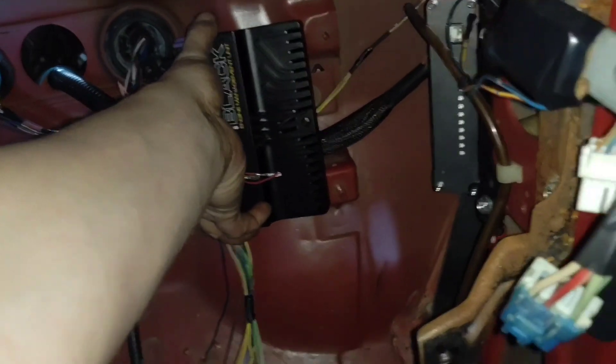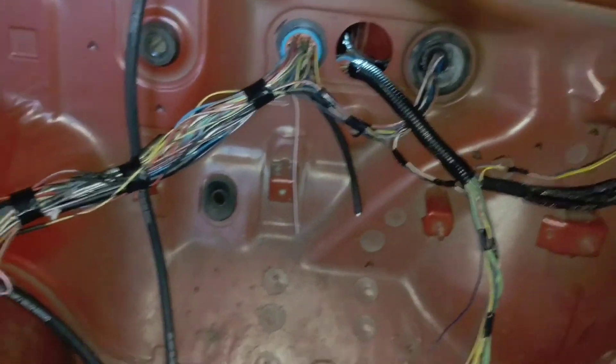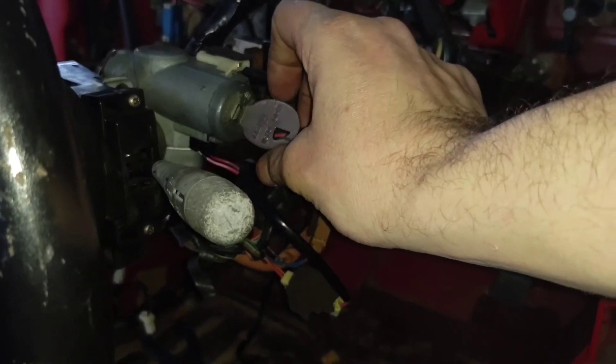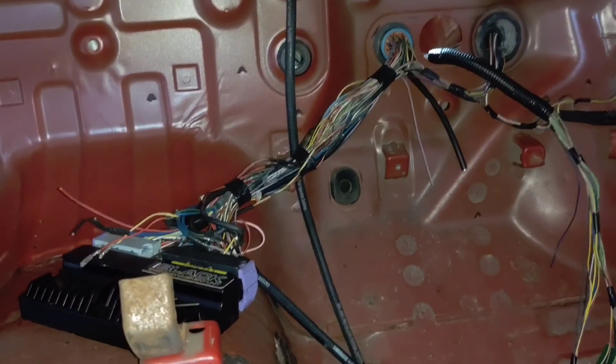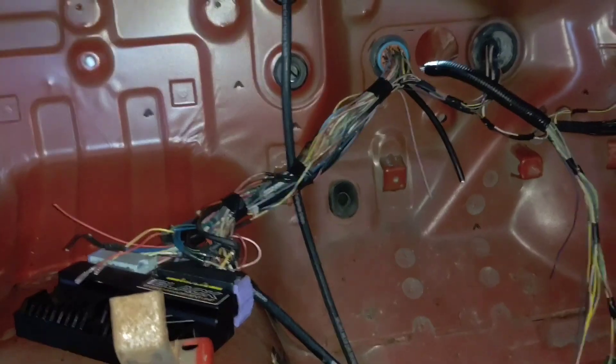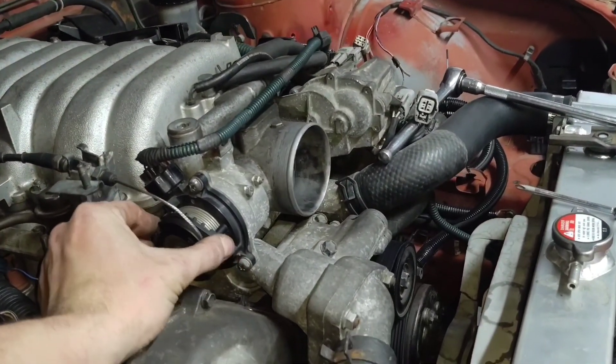I haven't started this thing and it's made me nervous with all this stuff I've done. Let's see what happens. We've got lights on on the transmission controller, fuel pump prime... still runs. Hell yeah. Well, shit — still runs-ish.